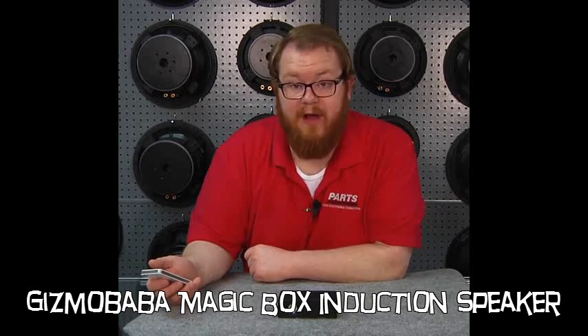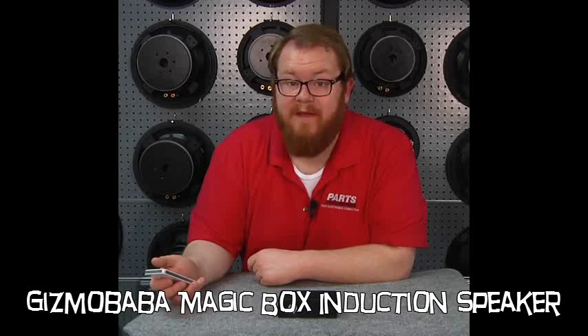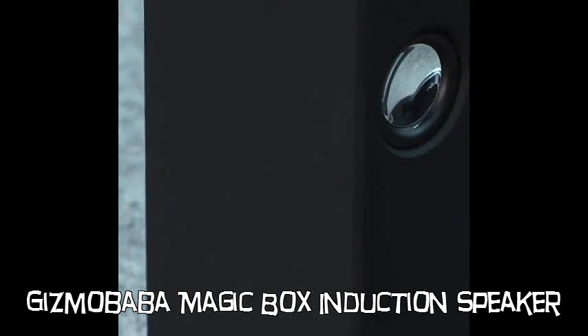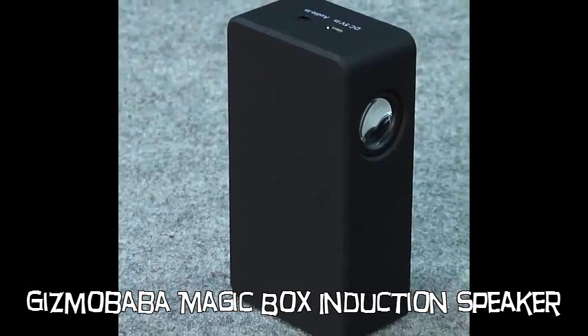Every once in a great while we run across a product that's so cool, so interesting, and so affordable, that we think each and every one of you should have one. This little magic box is just such a device. We'll get into how it works, but first, let me show you what it does.